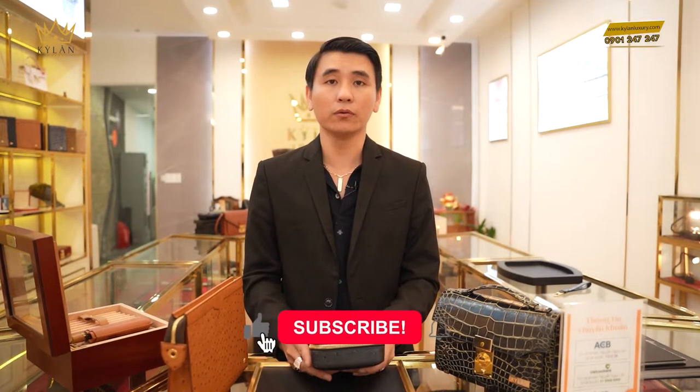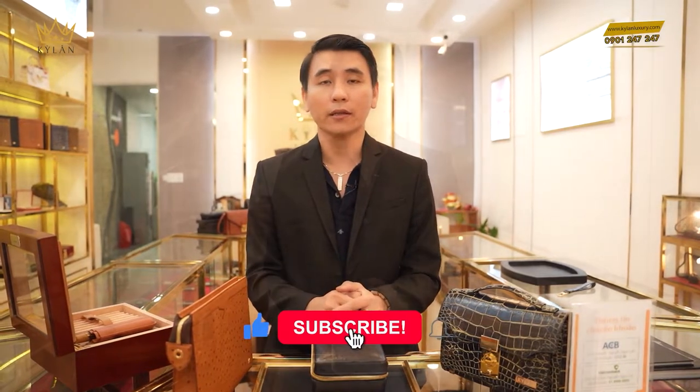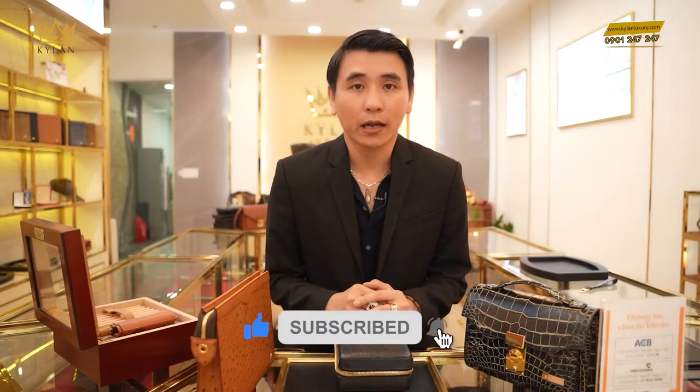Cảm ơn quý khách đã dành thời gian quý báu để xem clip. Một lần nữa Kỳ Lăng trân trọng cảm ơn. Và chúc toàn thể tất cả quý khách thật nhiều niềm vui, thật nhiều sức khỏe, và luôn luôn thành công khi đến với Kỳ Lăng Luxury. Hãy đồng hành cùng với Kỳ Lăng Luxury nhé. Xin chào, tạm biệt và hẹn gặp lại.